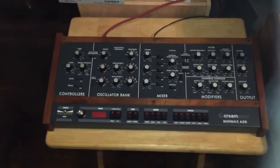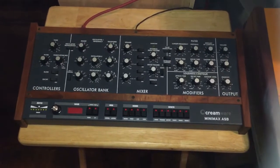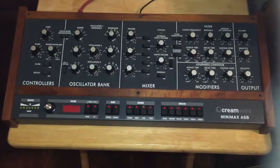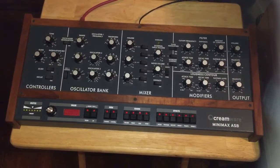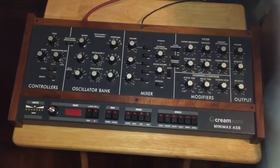Here's another new acquisition. This is the Creamware Mini Max, which is basically a VST in a box — but a very lovely box. Very sturdy. That's real wood and metal. Built like a tank. Sounds very close to a Mini Moog, and it's 12-note polyphonic.